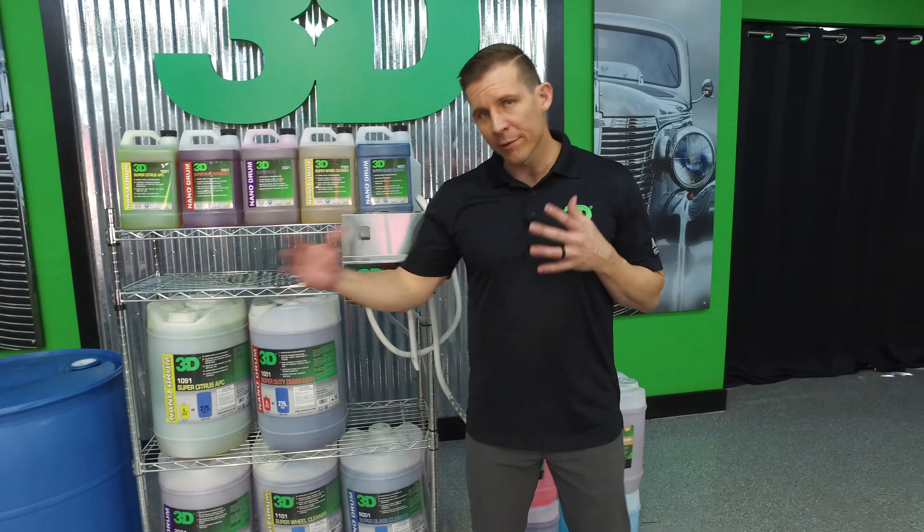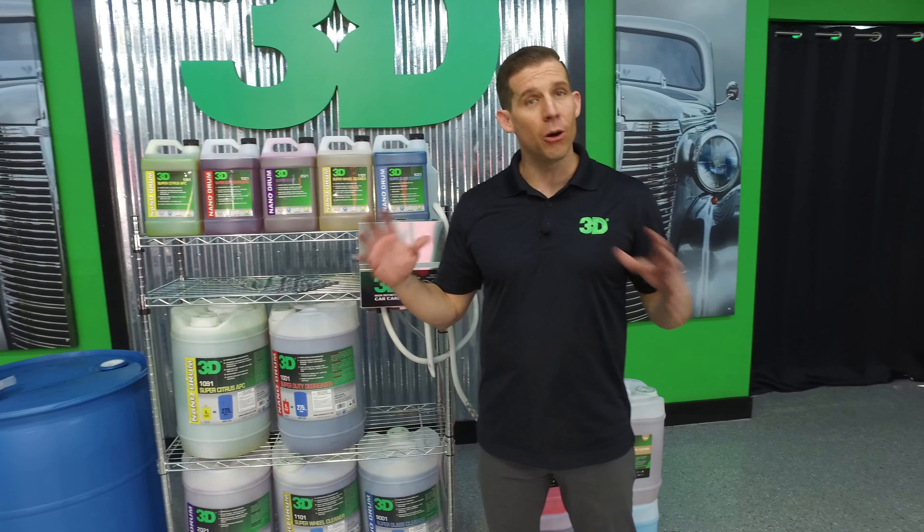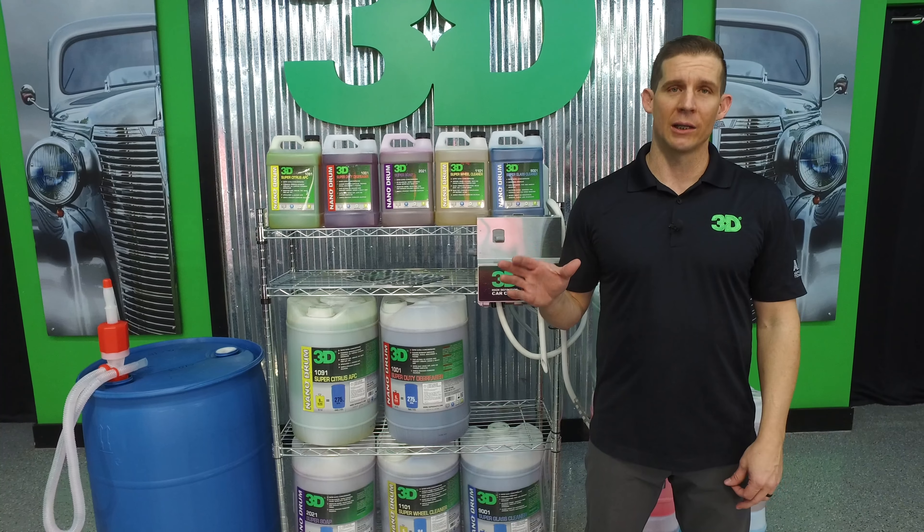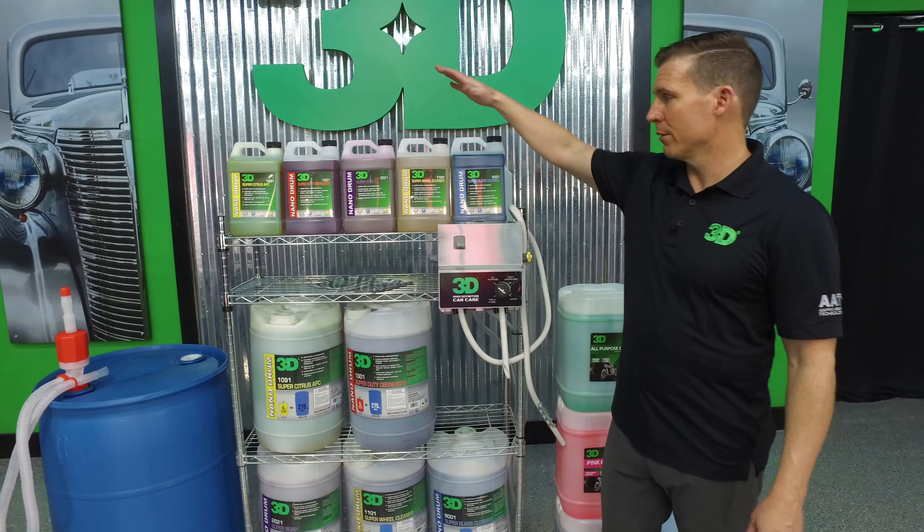Shipping — for those people that want to have a little bit more product — we can get to you all over the country for low shipping costs. The same amount of quality products you're going to be able to get all throughout the country, anywhere, without having to spend the high cost of shipping.